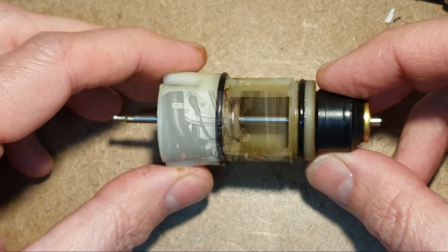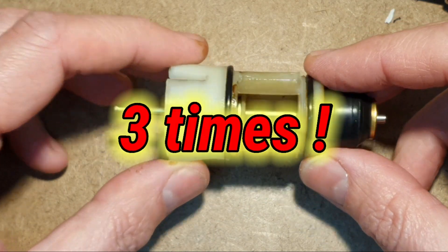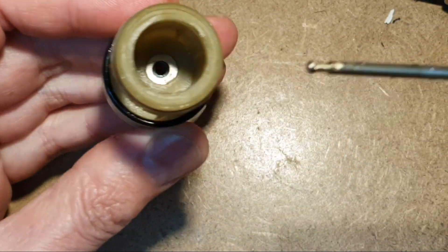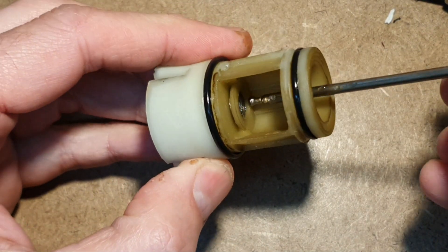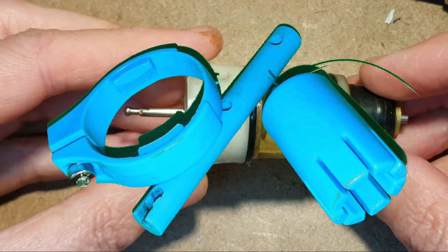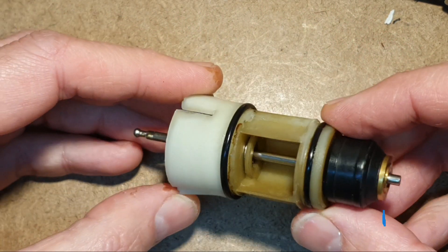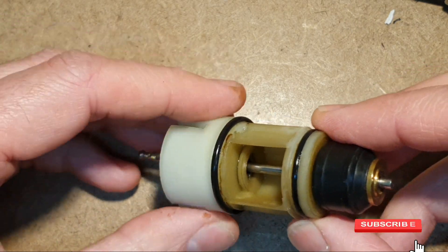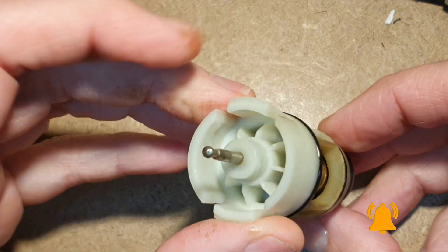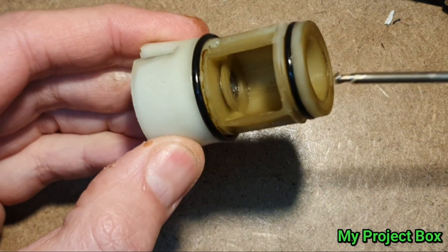I've changed this diverter valve cartridge three times, and it always leaks out from this little seal that seals around the shaft. These cartridges are cheap enough to buy and you can get a kit to change them quite easily, so you don't have to remove the diverter valve from the boiler. But I'm wondering, can this seal be improved so it doesn't wear out so quickly? The hard water and scale can be quite abrasive and cut into the O-rings inside.